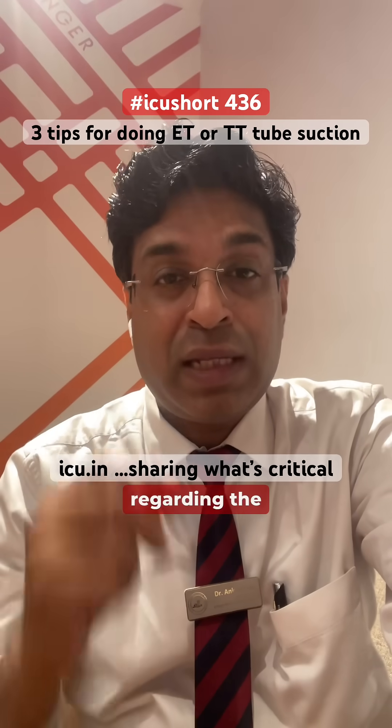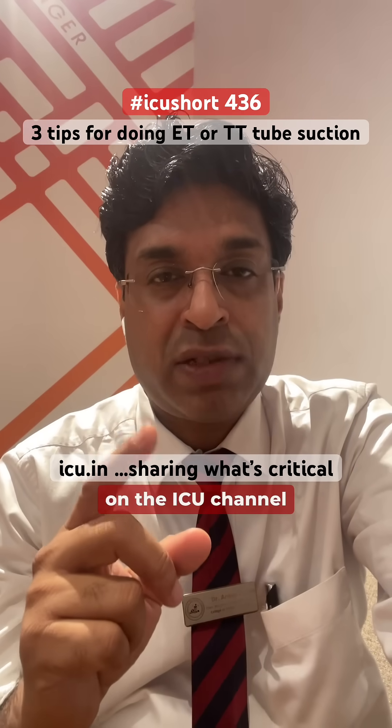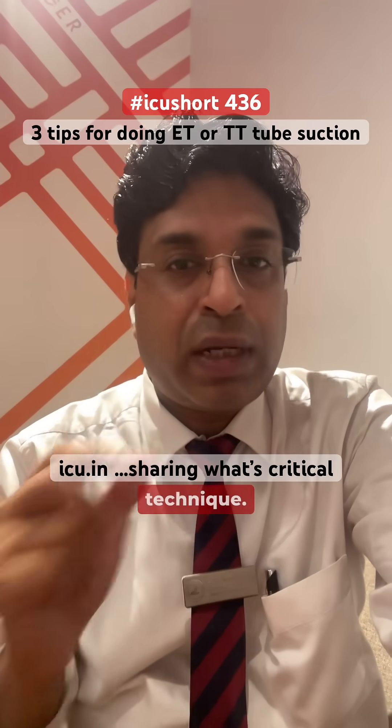One of the members asked regarding the proper technique of endotracheal tube suction or tracheostomy tube suction. There is a long video available on the IC channel, but here are a few very important tips. Firstly, the endotracheal tube suction should be done by the pin rolling technique.